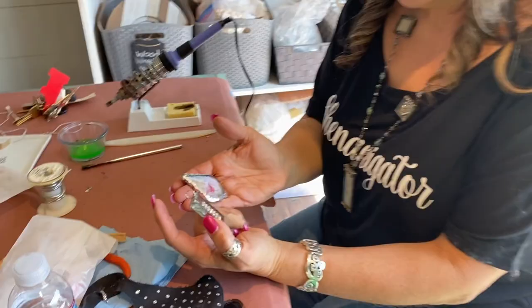Thank you everyone so much for watching. Here's how far we got on the window display. If you see anything you like in the video, head over to DIY Go-Go! Bye!